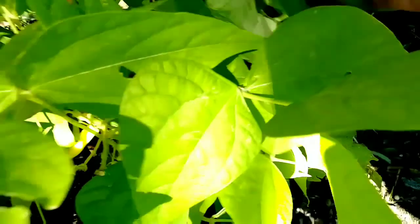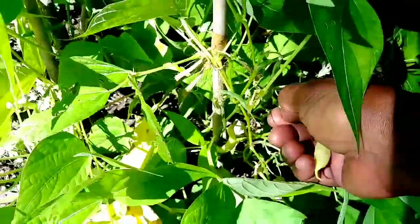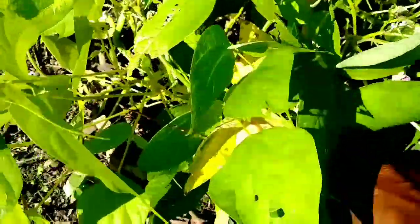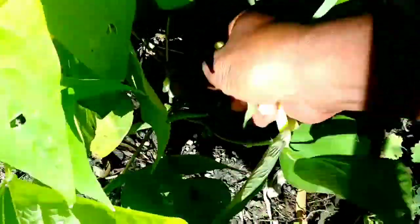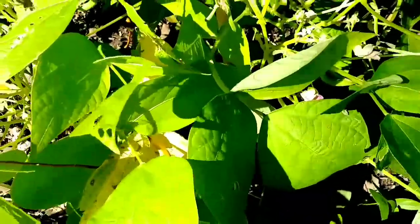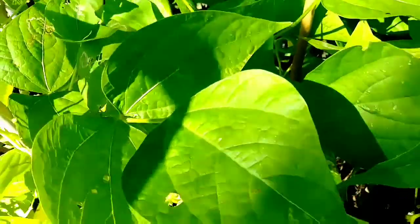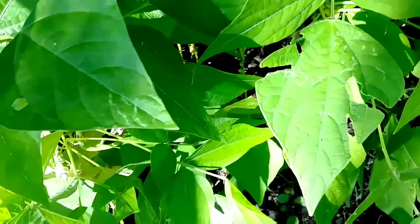I'm gonna let the other ones just grow. I'm gonna get these two — they could have grown a little bit more — and I'm gonna get these off because they're on the ground. I hope you guys are having a beautiful Saturday morning. It is a beautiful Saturday morning and I'm looking forward to the day — let's see what this day gonna bring.